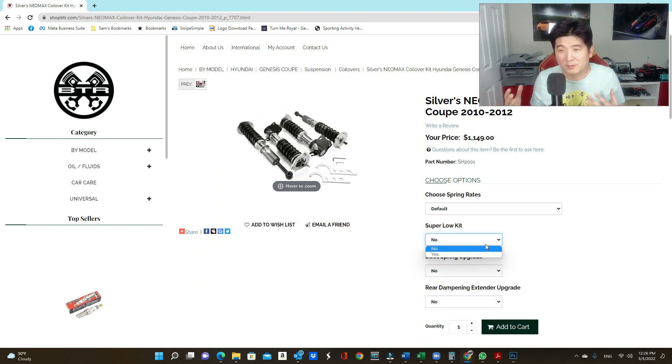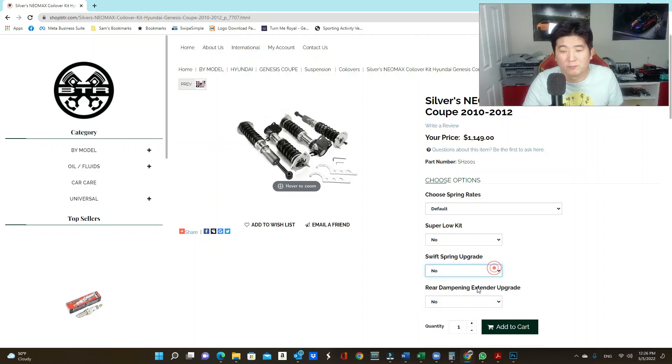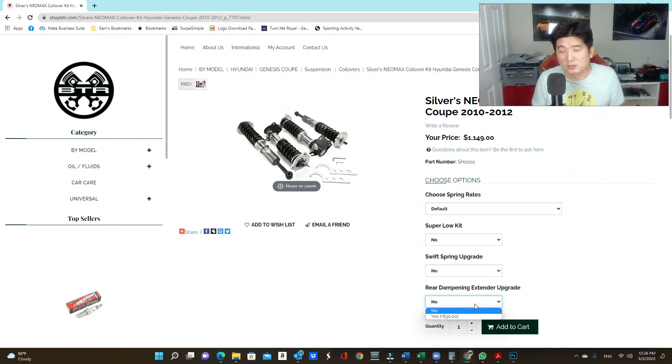I always say: keep with the default spring rates unless you know exactly what spring rates you want. The default spring rate gives you increased performance as well as a smoother ride compared to OEM. If you're building a full track car you'd go custom. The super low kit is for stance nation — if you want to go super low, I'd actually recommend an Air Lift air suspension instead, which gives you more freedom over bumps and better performance value than a super low coilover kit.